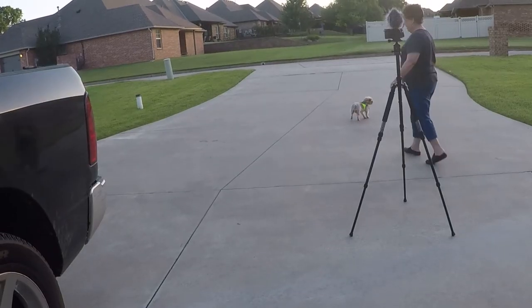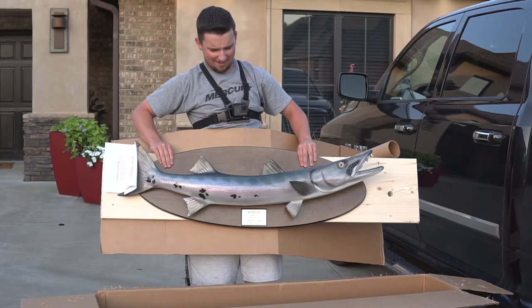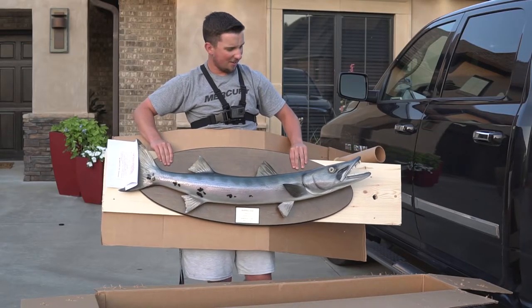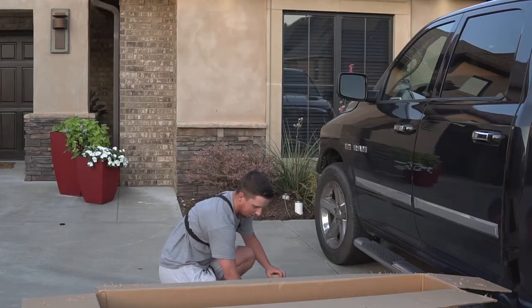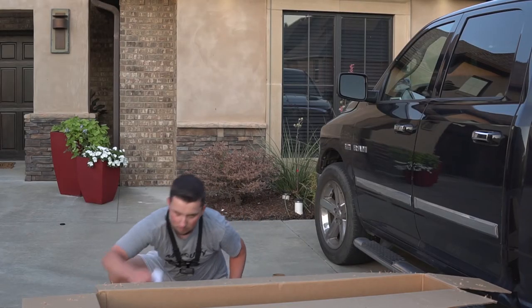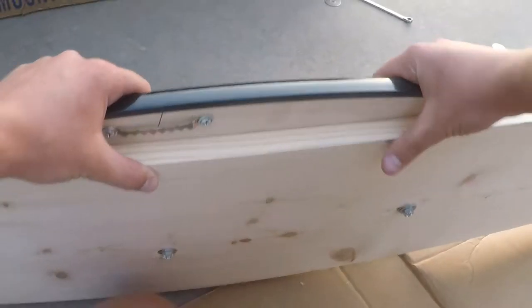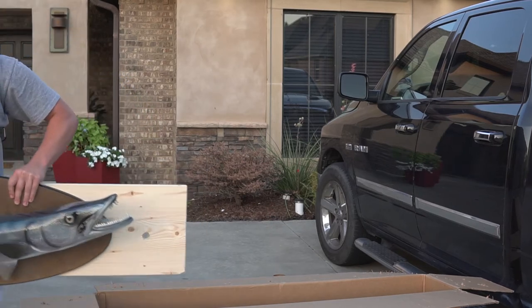It's pretty, huh? Alright guys, that's what she looks like straight out of the box. Let me try to get some of this cardboard off. Oh man, oh my gosh, this is so freaking cool — look what is on this thing! That is insane. Oh my gosh. There it is, guys.